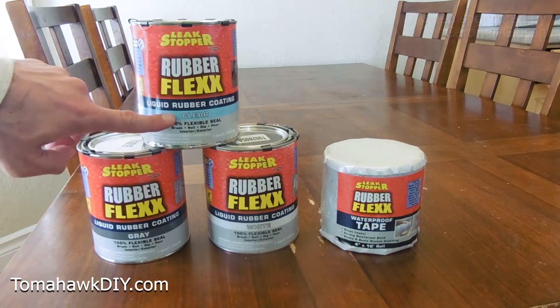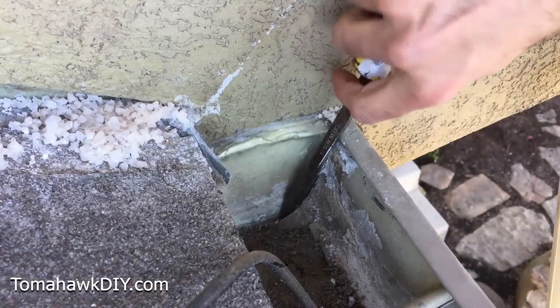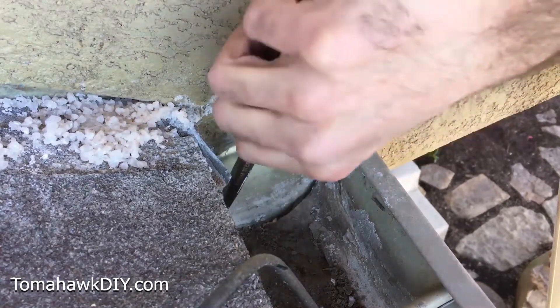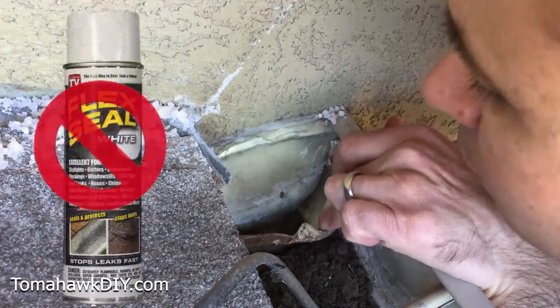One thing that's nice about Rubber Flex is the liquid comes in several different colors: white, gray, and clear. About eight months ago, a can of Flex Seal spray was used to try and seal up the leak at the end cap of this rain gutter. Here are the results of that — there was a lot of Flex Seal used, but it failed to stop the leak.